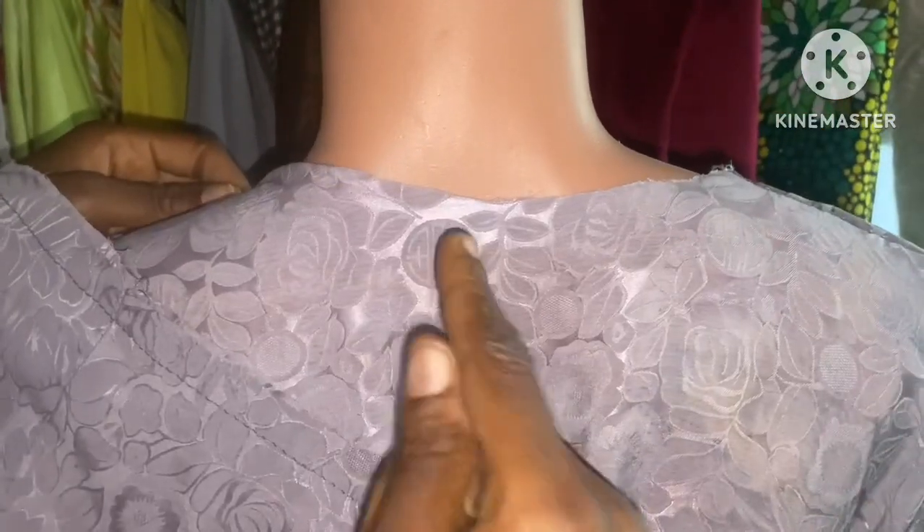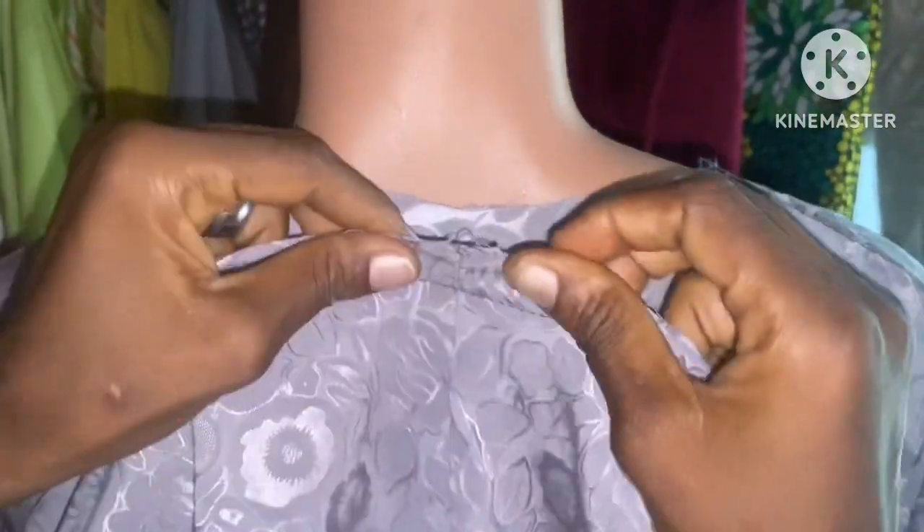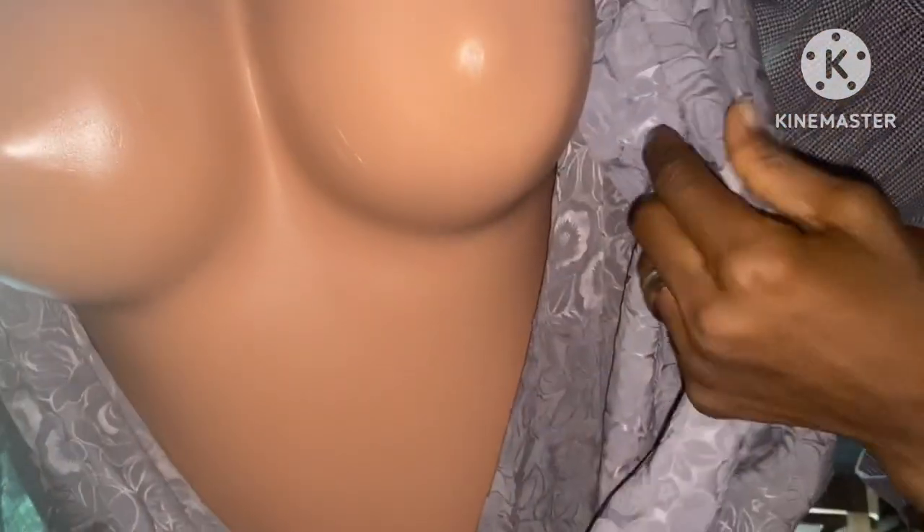You notch the center of the back here — this is the center — then place the twisted piece at the center of this area and sew it down to the neckline. Sew it wherever it ends, then hem it at any point of your choice. You fold it into two and end it wherever you like. The same thing applies to the other side too.